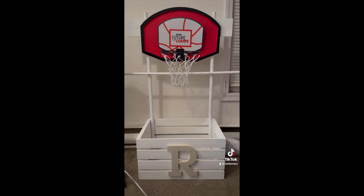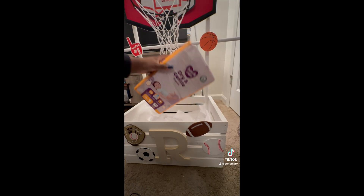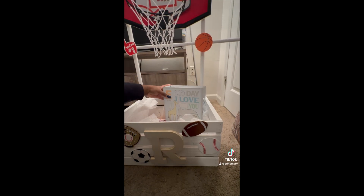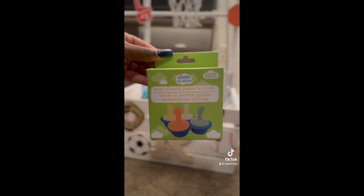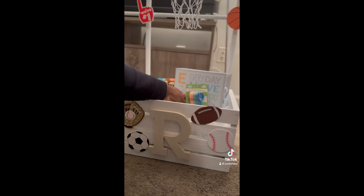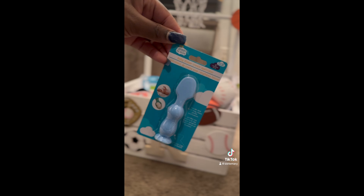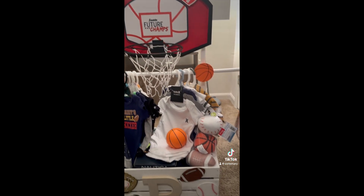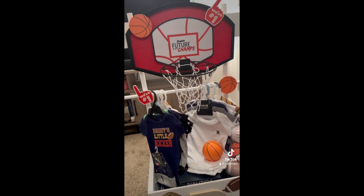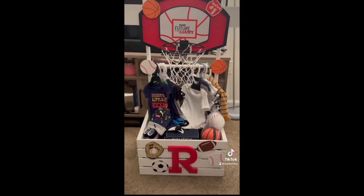I didn't want to leave the backboard plain, so I got one of those kids' basketball hoops to glue to it. At first I was going to leave it like this, but I didn't like the two ends of the stick poking out, so we cut it off with a saw. It looks so much better in the end.